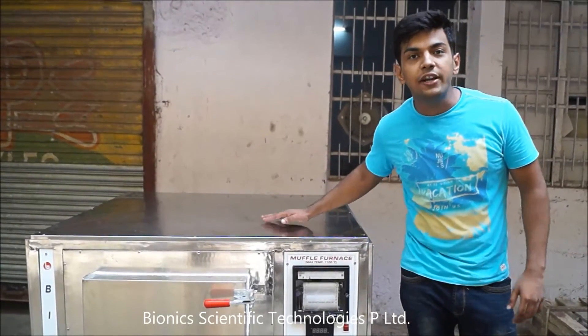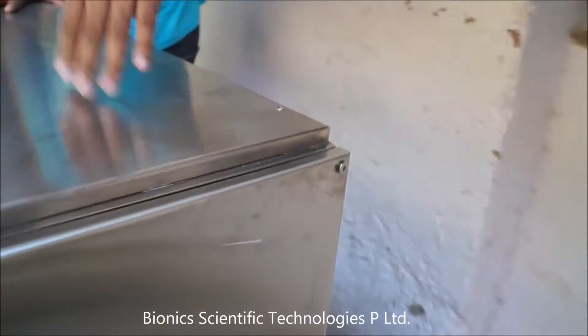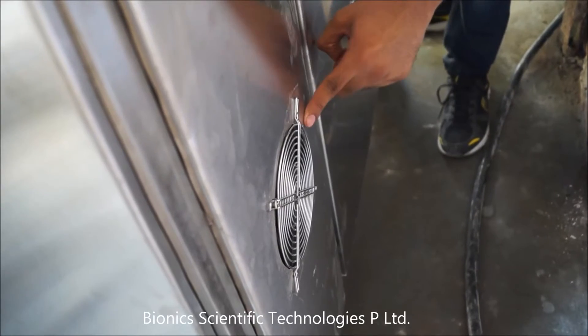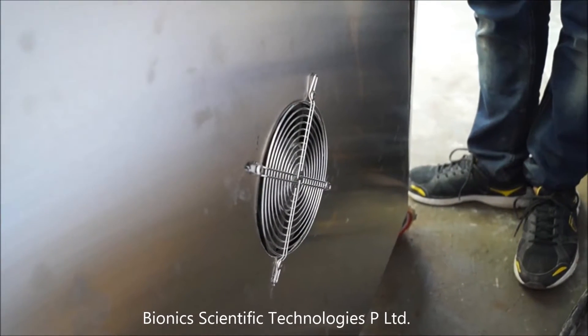The furnace is fitted with 2 cooling fans. One cooling fan eliminates the heat of the control panel, and the other cooling fan removes the heat of the Muffle Furnace.